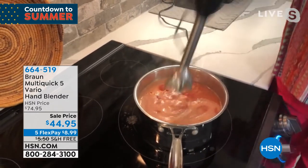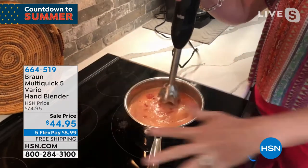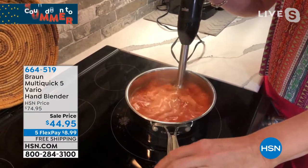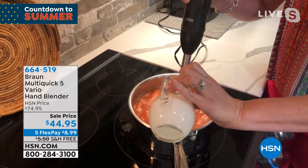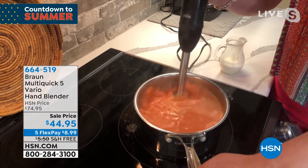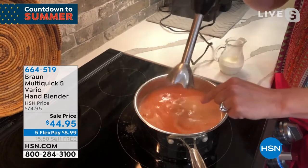Now let me just pretend for a moment that this was not a Braun. You would be up and down and round and round — this entire stove would be splattered with tomatoes. Not when you own a Braun, because you have that 400 watts, because you have the power bell. And then I can even take my other hand and add in my cream, or add in salt and pepper, because it's creating that vortex underneath so that it's not splattering around.